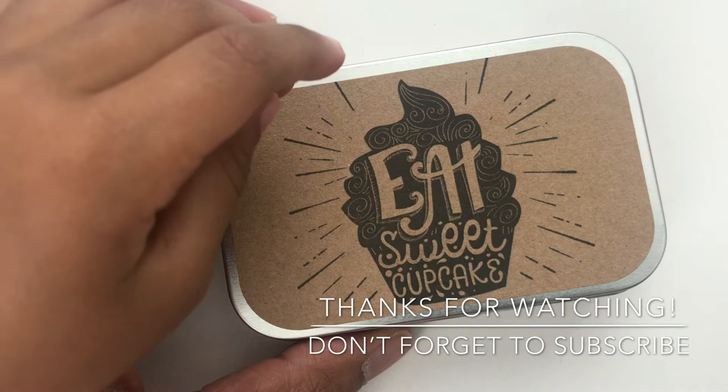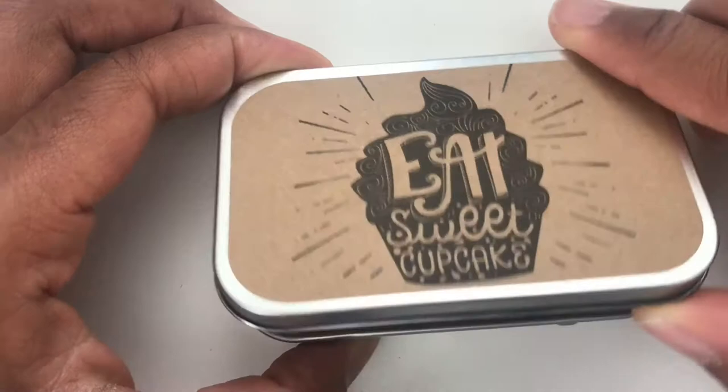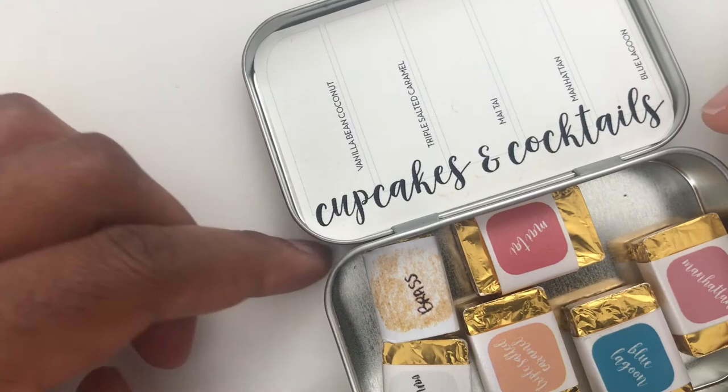This is Designs by Rachel Beth, and she has a handmade watercolor palette that she sells on Etsy. This one is called Cupcakes and Cocktails — it is super popular. She does shop updates every Friday morning, and whenever she puts these up they sell really quickly, so I was lucky enough to get this one.